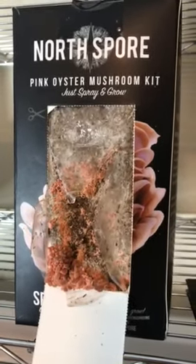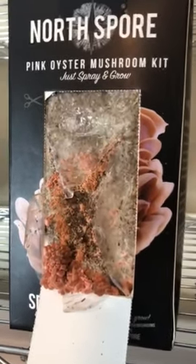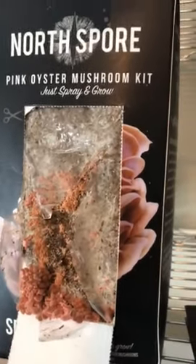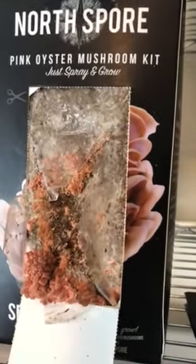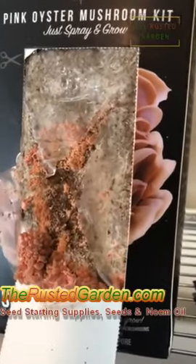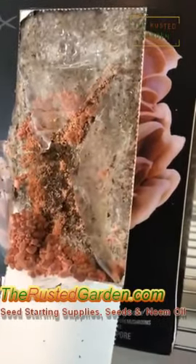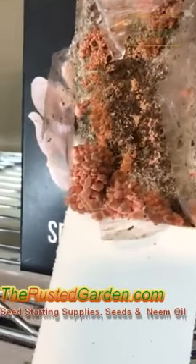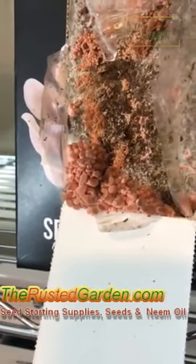These are the mushroom kits that I opened in the previous video. I just wanted to show you what pinning mushrooms look like. These are the pink oysters. These were opened five days ago — none of this pink growth was on there, and five days later, right down there, that's your pinning mushrooms.